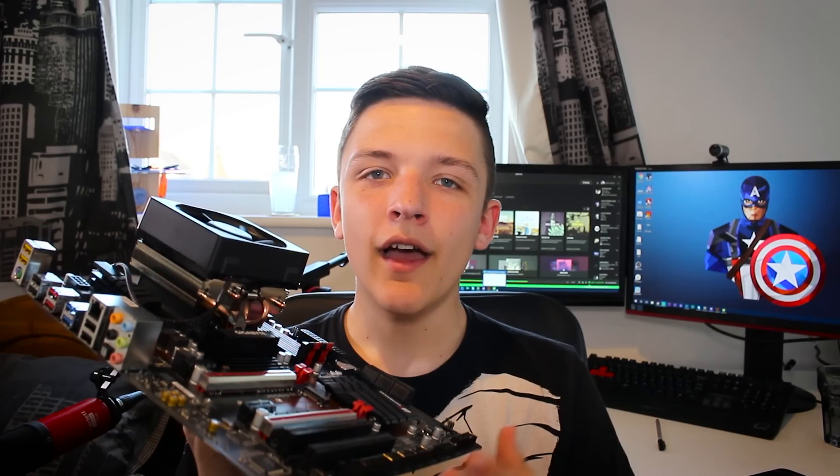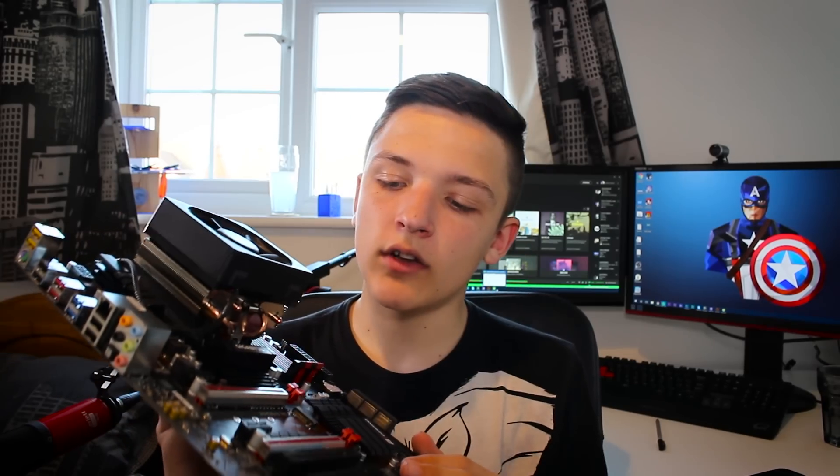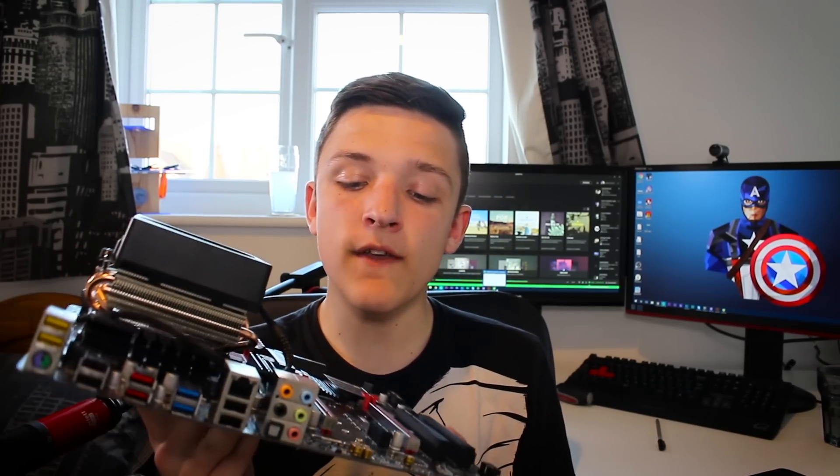I've really got to be careful not to drop this. Welcome back to another Geek What video. Today I'm doing something slightly different — I'm going to be looking at the Gigabyte 990X motherboard and how it performs with the AMD FX 8350.